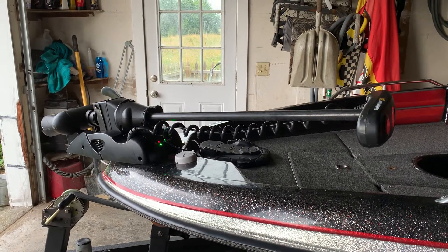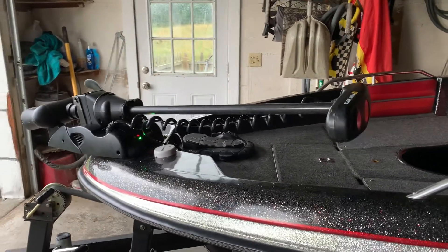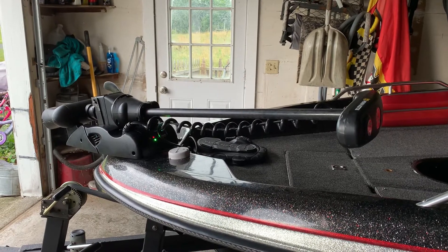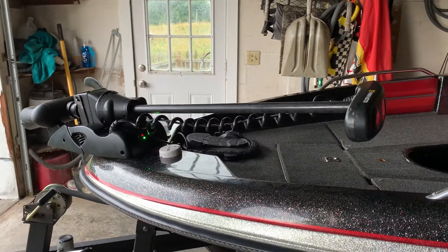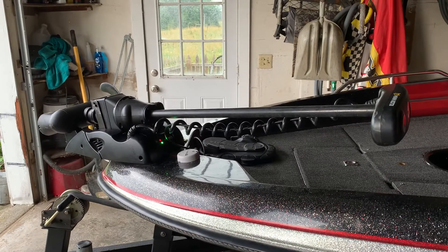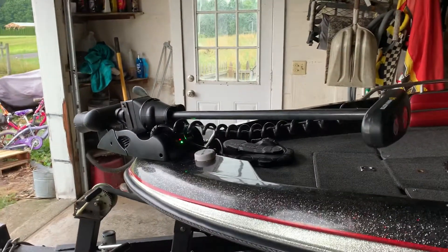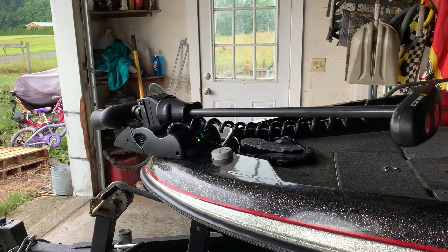Hey everybody. I just wanted to make a quick video. We have a Minn Kota Altera here. I've been having a little bit of an issue with it, but I want to preface by saying that even though I've had an issue with it, I absolutely love this trolling motor. I wish I would have bought one when they first came out — it is absolutely amazing and worth every penny. This is the second generation and it does have the mega down imaging.